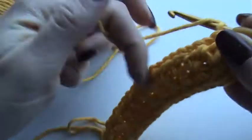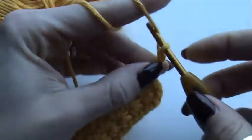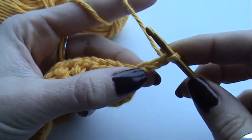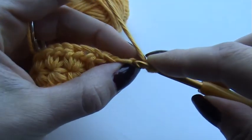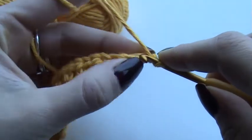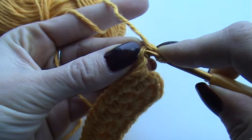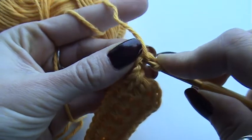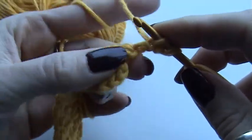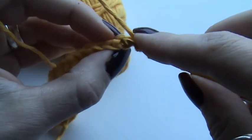First of all, in the first stitch I'm going to chain three — one, two, and three. Then I'm going to work into my chain three. I'm going to insert my hook in the middle chain — here's the front of the middle chain and here's the back — so I'm going to insert it and draw up loops. Yarn over, pull through. This is my first loop. Then I'm going to do the same in the first chain I made.